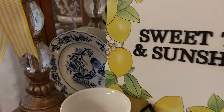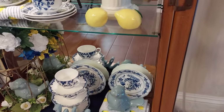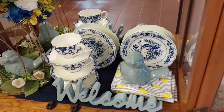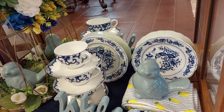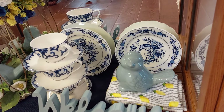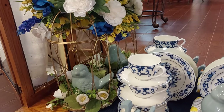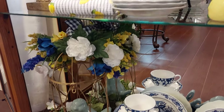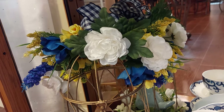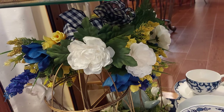This one I bought at TJ Maxx, and another one's from the Goodwill. Down on the bottom shelf I put a blue placemat, a little bird, a little welcome sign, and a little tea towel with lemons that's blue and white. I put together a little flower arrangement with a blue bird — just cut them and put them together, wired the back of it, and made a cute little bow.